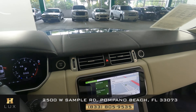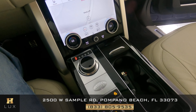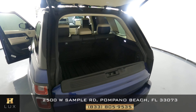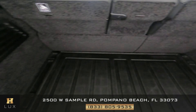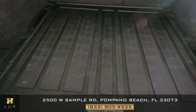Now let's take a look at the console, checking the status of the screens and the condition of the knobs — everything looks great. Now let's check out the trunk. We want to see if there's any damage along the walls — everything looks good, and the mat is looking good as well.